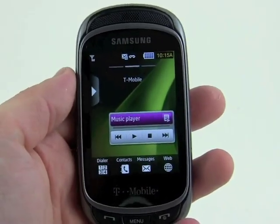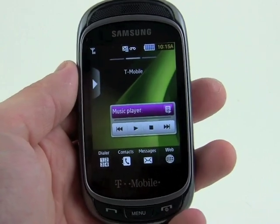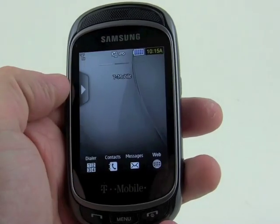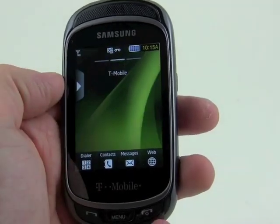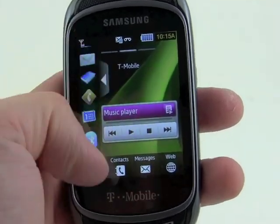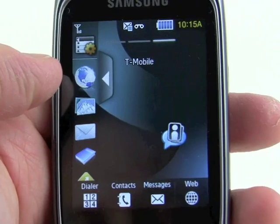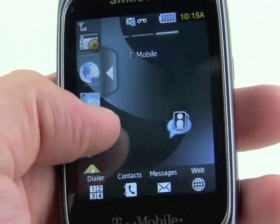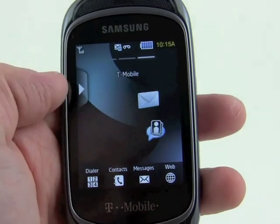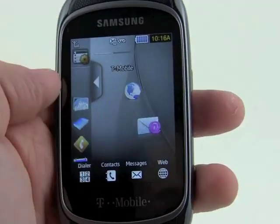Anybody familiar with TouchWiz will immediately recognize what we're looking at here. This device offers three customizable home screens, each with a slightly different appearance. We have the widget tray on the left side, and any of these widgets can be dragged from the tray out onto the screen for quicker access. We'll add some widgets — throw the browser out here.